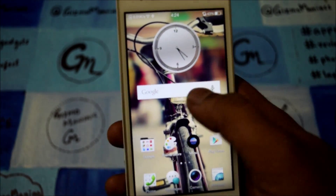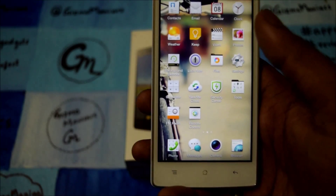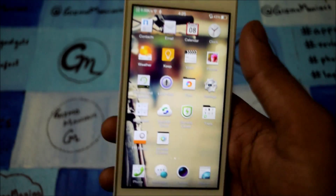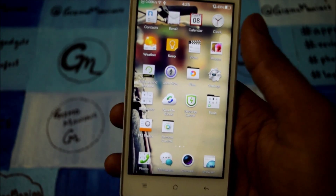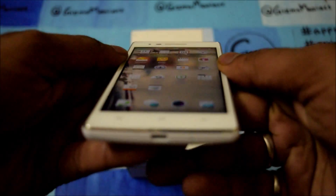If you are looking at benchmark scores, let me show you the AnTuTu score. The smartphone scored around 20,223 on AnTuTu.